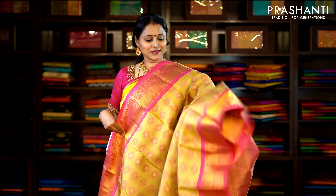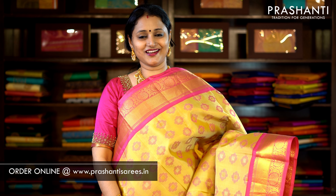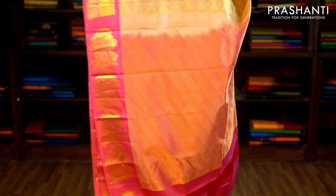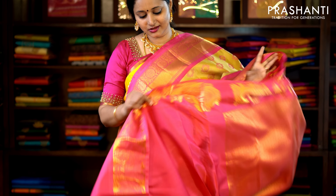This one is beige and pink with traditional korbhai weaving on either side of the saree. The body has got thread woven motifs running throughout the saree, with a contrast pallu in pink and a plain pink blouse. Priced at £8,850.